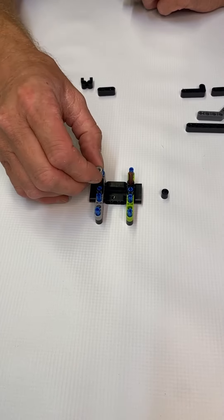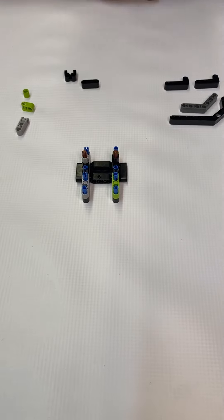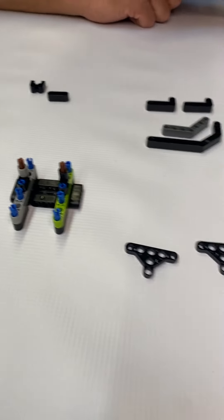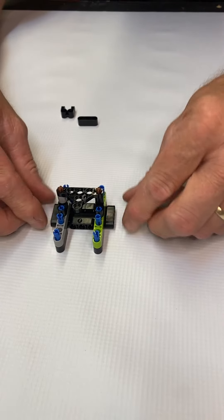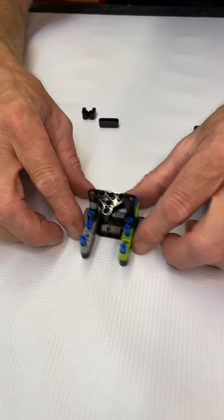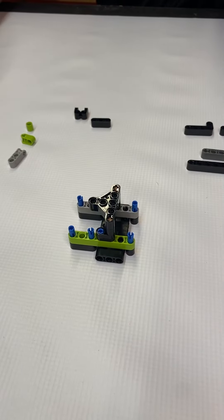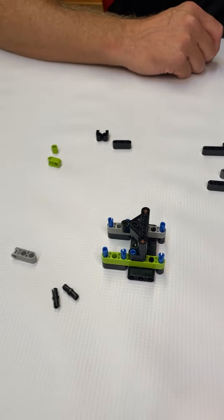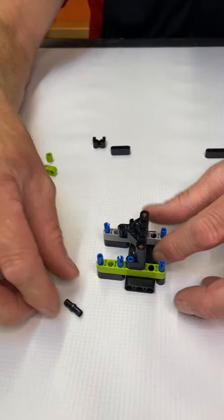Let's take the gray and the black 1m beams and put the gray 1m beam on the axle and the black on the axle, just like that. Next we're going to grab the 3x5 half plates — we have two of them — and attach them on the axles in this configuration, one on top of the other.